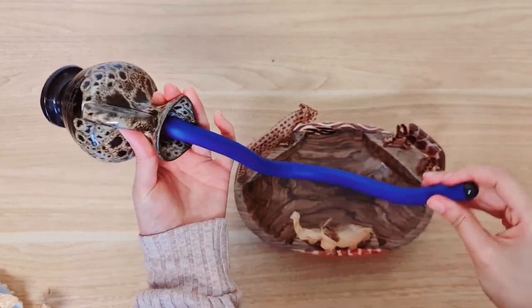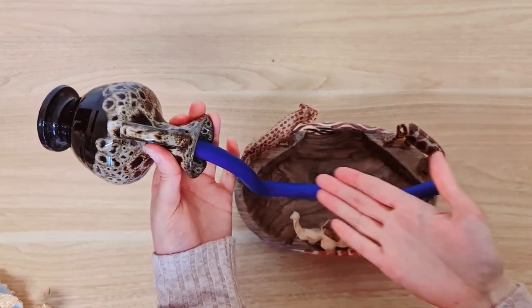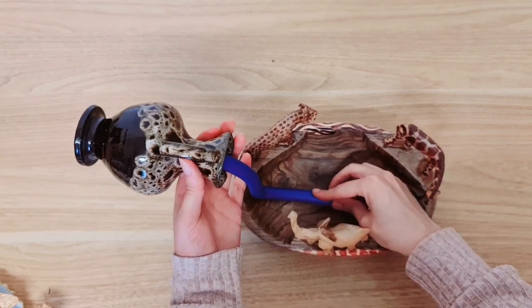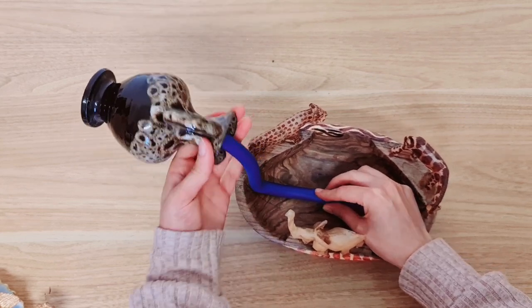I actually bought these twist grips some time back and was thinking, what can I do with them? I was so happy thinking of this idea because I do hate using the fork technique — if you haven't seen other videos, they usually use a fork.